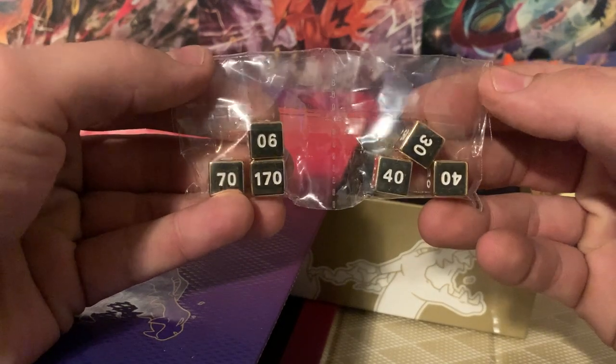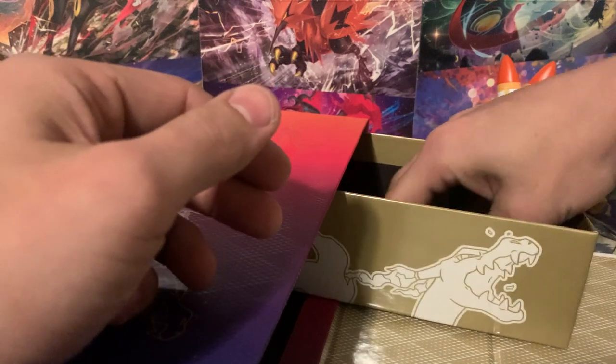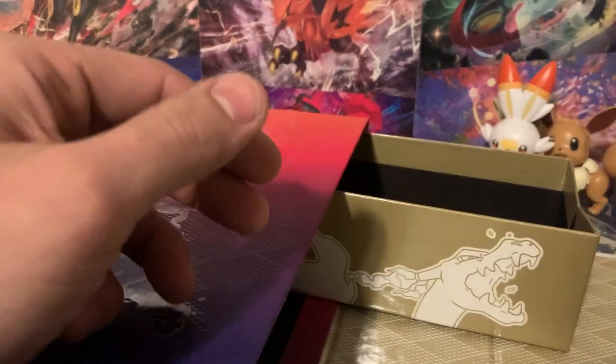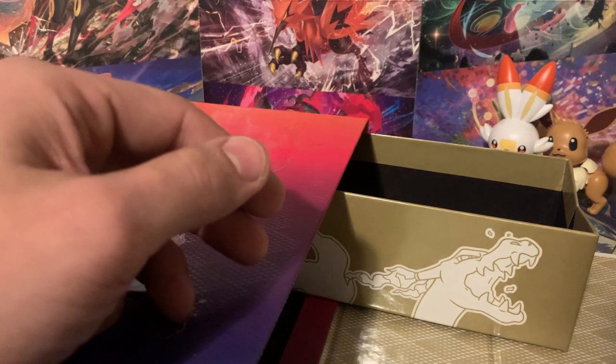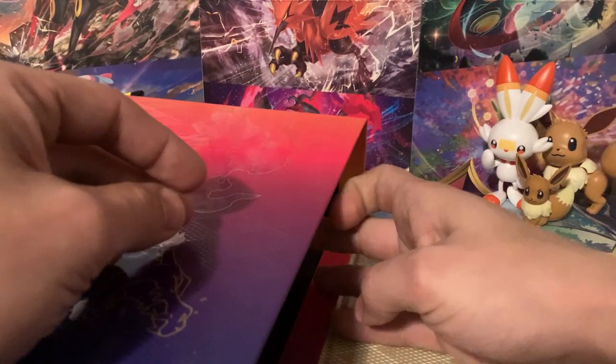You get yourself some metal damage counters and also inside should be some metal condition markers. We've got our metal condition markers and metal damage counters, but I noticed that you don't get a metal die, which is not really that big of a deal. There's nothing else in that box.